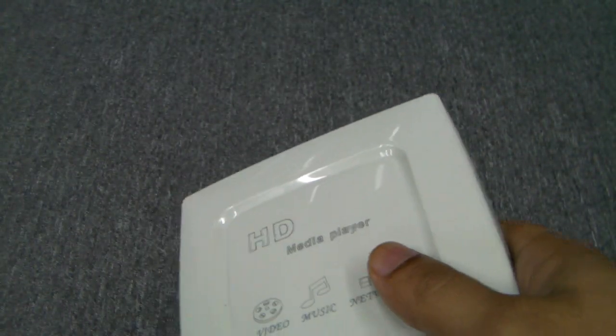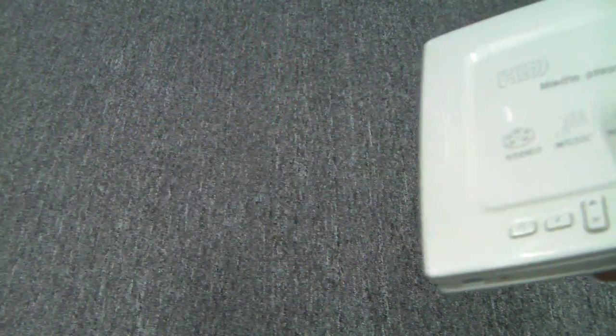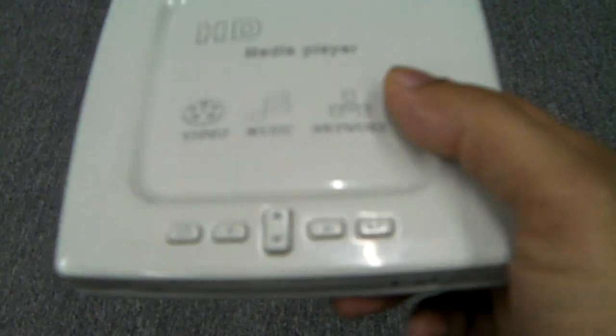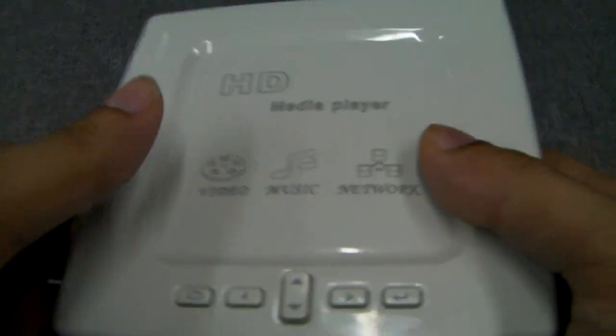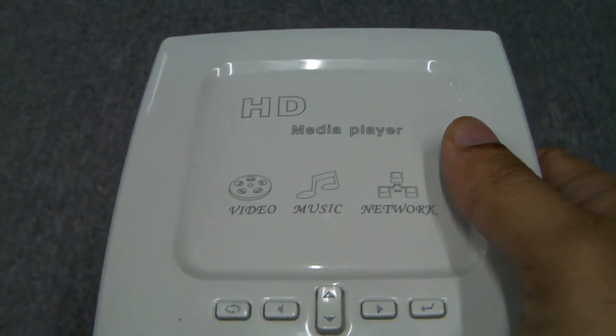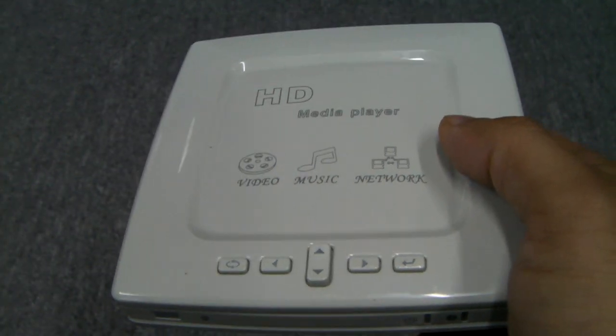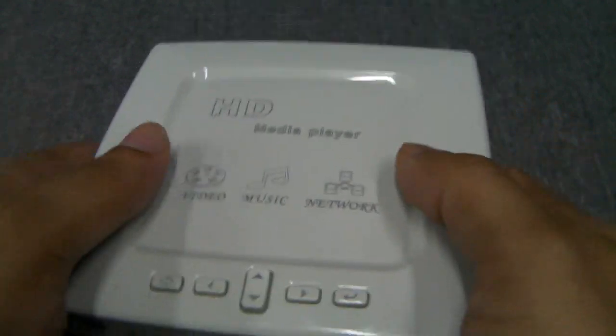As for accessories that this will come with, it comes with both your composite and component video cables, an HDMI cable, the remote, and a wall charger. We'll have either the EU 2-pin or the US 2-pin, but the charger can work worldwide. So if your socket type isn't either of those two, you just need to use a socket adapter and not an actual change in power adapter.